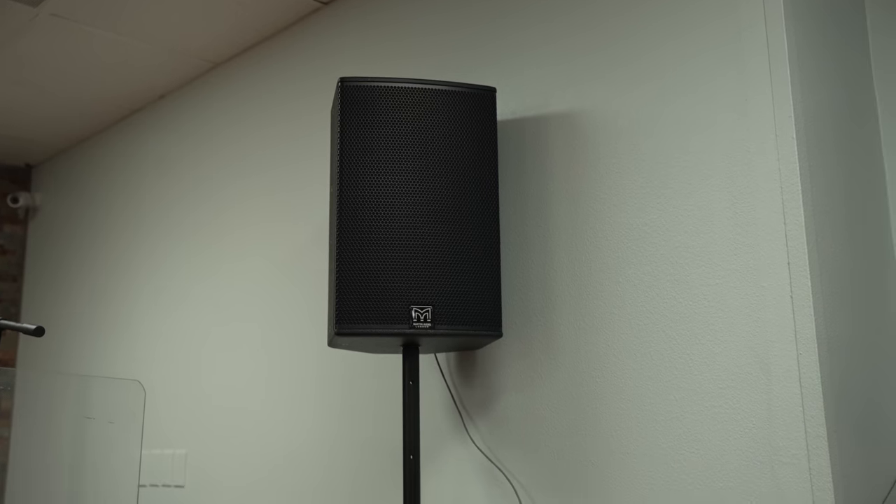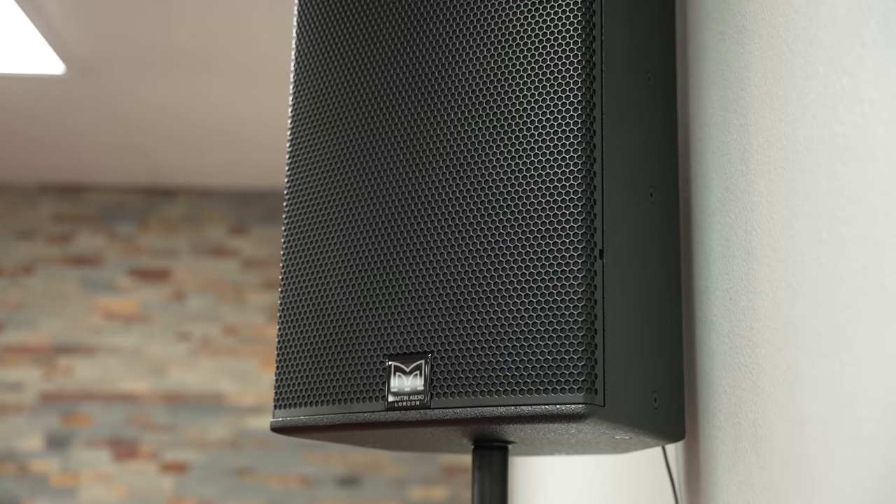These speakers are really impressive for how little of a footprint they take up. They sounded extremely clean with very nice highs, and we were able to get great sound right out of the box. I really enjoyed working with them and I think they fit the needs of the room really well, even with the spatial challenges. They are also upgrading their subs to the Martin Blackline X118s, but there was a shipping delay, so they'll implement the subs at a later date.